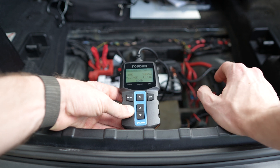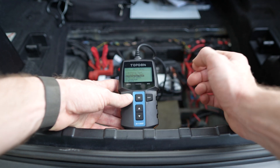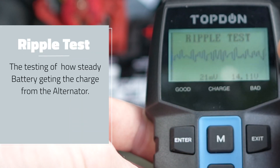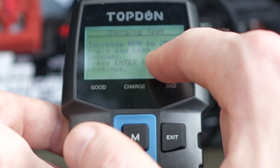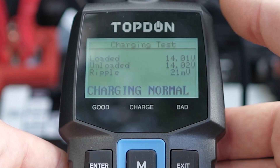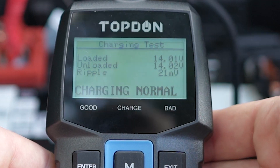The last and third test is the charging test, which tests your alternator. It shows the date and says to start the engine, which is already running. Then it asks to increase RPM to 2,500 and hold it there for five seconds, which I do.